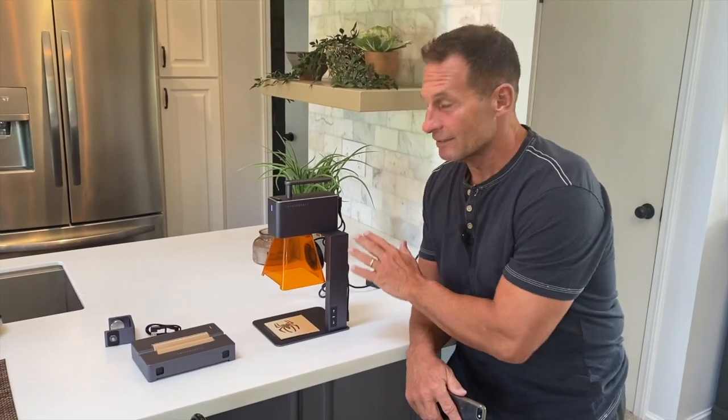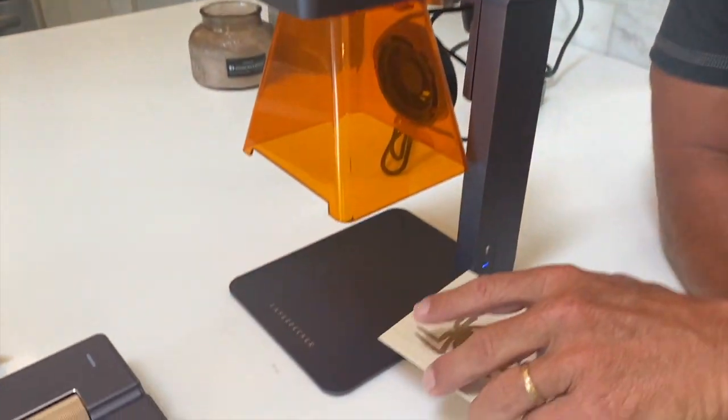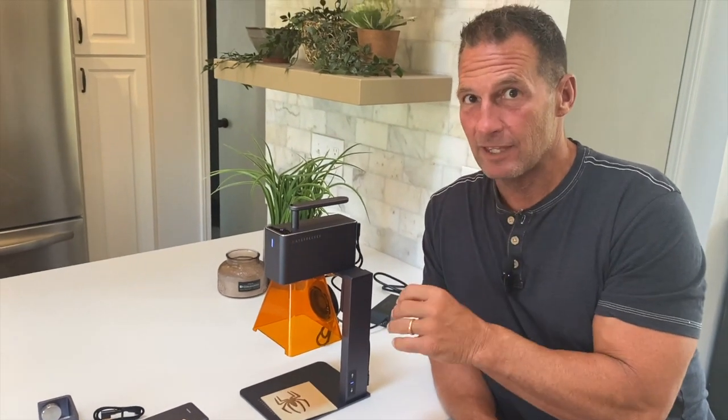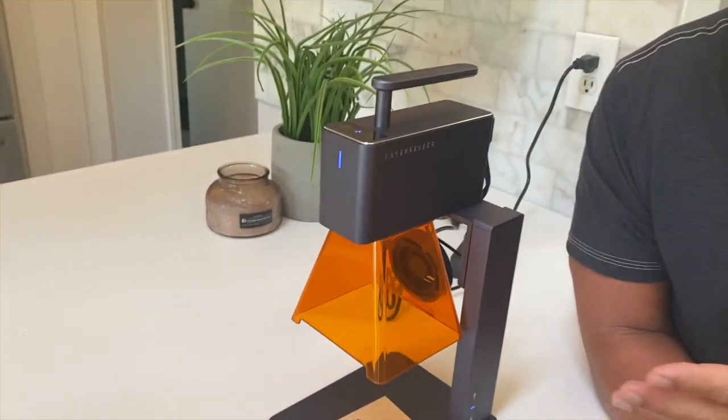I want to give you a quick review on this LaserPecker laser engraver. This thing is one of the coolest things I've ever seen. This is wood. A laser engraver will allow you to digitally engrave things on metal, wood, leather, porcelain — all kinds of materials.